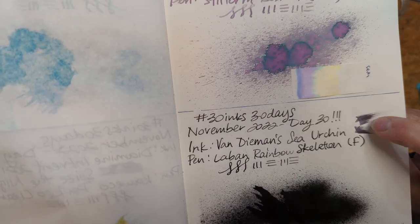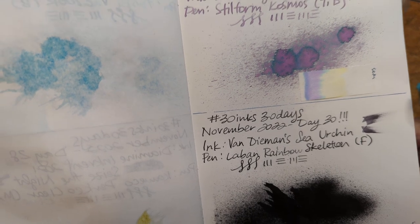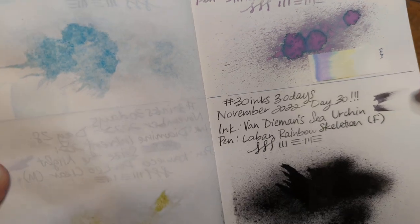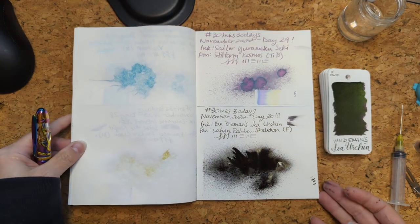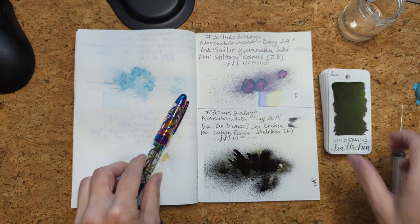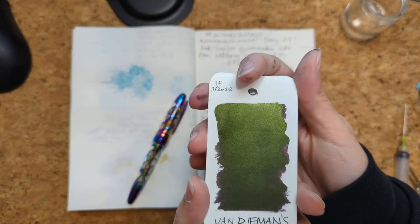I would describe the color as a super dark — to me it reads as a very, very dark purple, but I could also see it as a red-leaning black, with this green sheen. The green sheen does come through in the writing — I don't know if that's going to come through on camera, but you can definitely see the sheen on the swatch card.